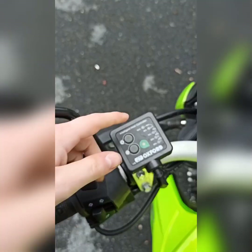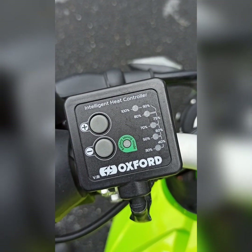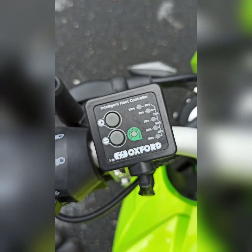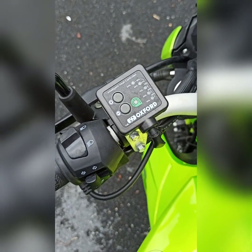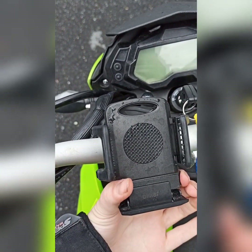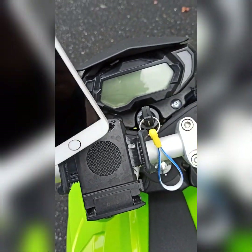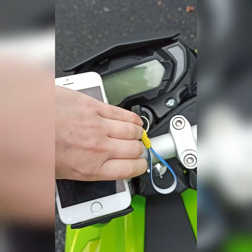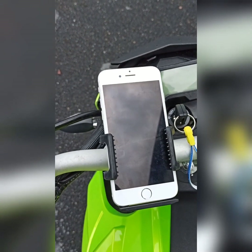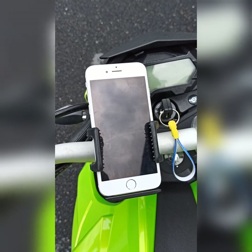So I've already talked about the heated grips — you have different settings on it, and around 50% is perfect. I've also got this phone mount, which seems to work for the iPhone perfectly. It doesn't fall out, though it could do with getting a rain protector.